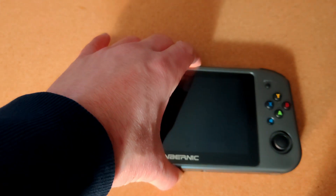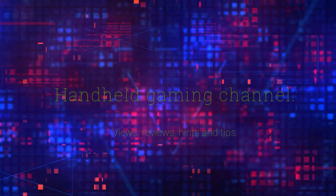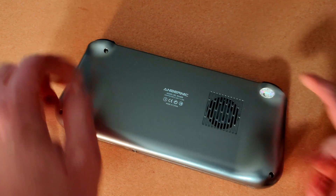Today we're going to be upgrading the Anbernic Win600. There's been quite a lot of upgrade videos on the Anbernic Win600, but I'm going to do my own take on this.